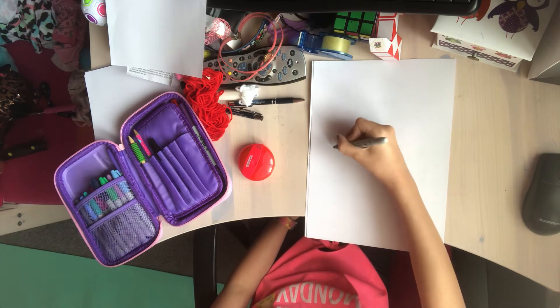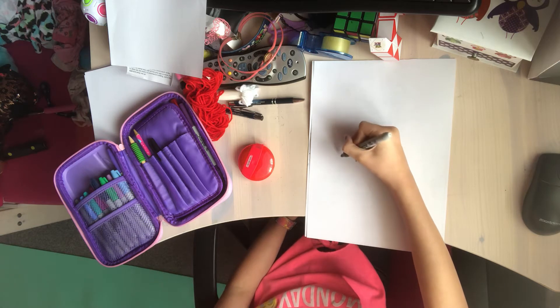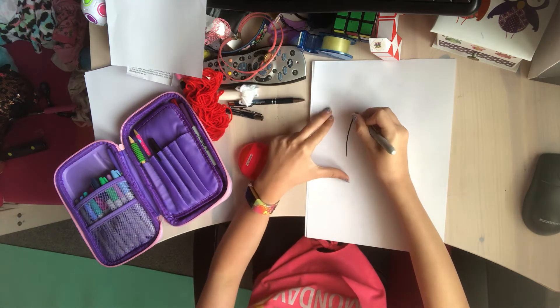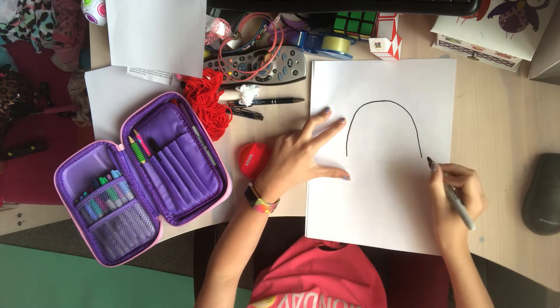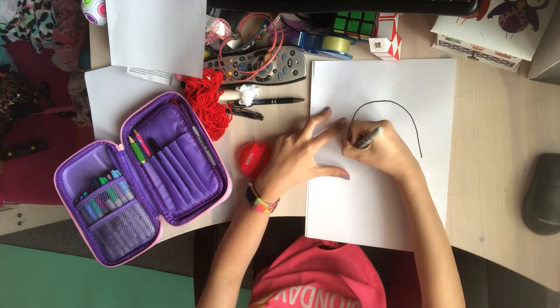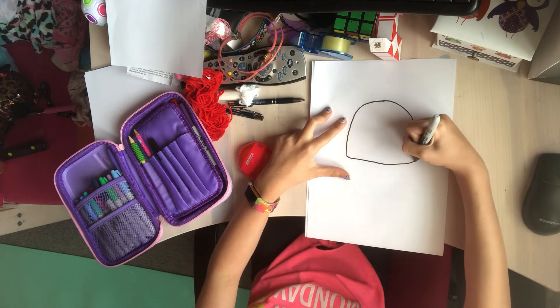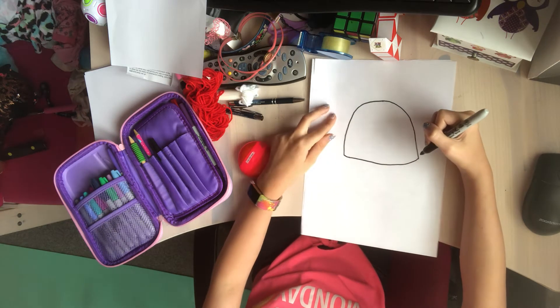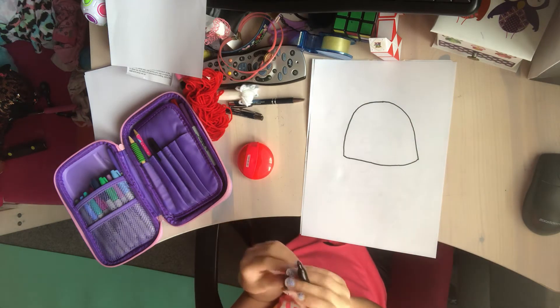So what you're going to do first is draw like a horseshoe type shape — kind of like this — for the start of the head, and then you're going to connect it with a curvy line. I'll give you about five seconds to do that.